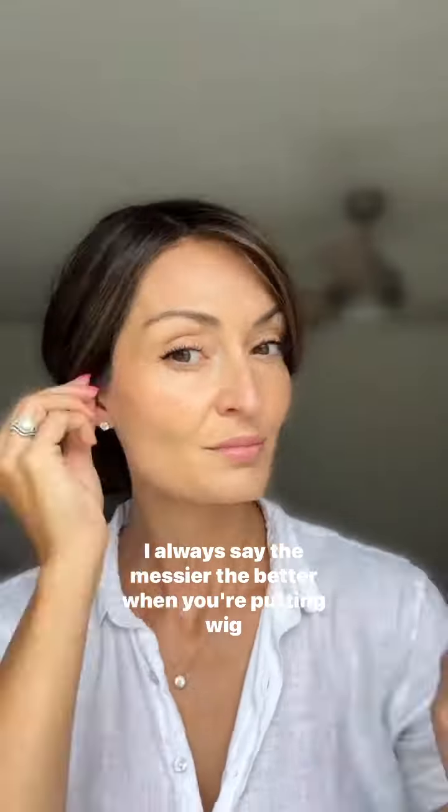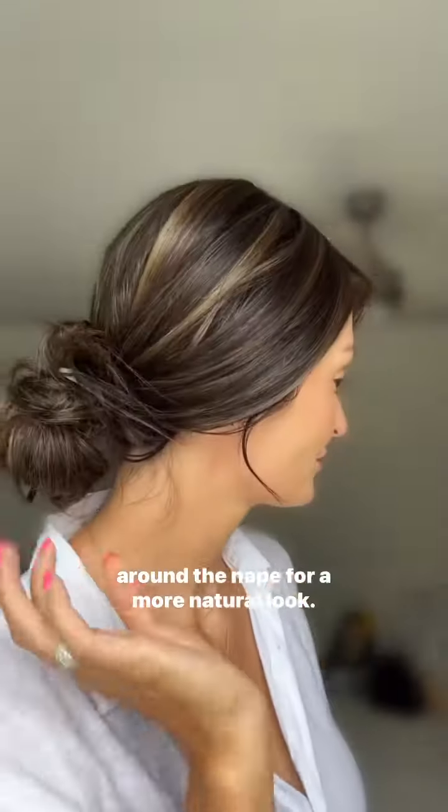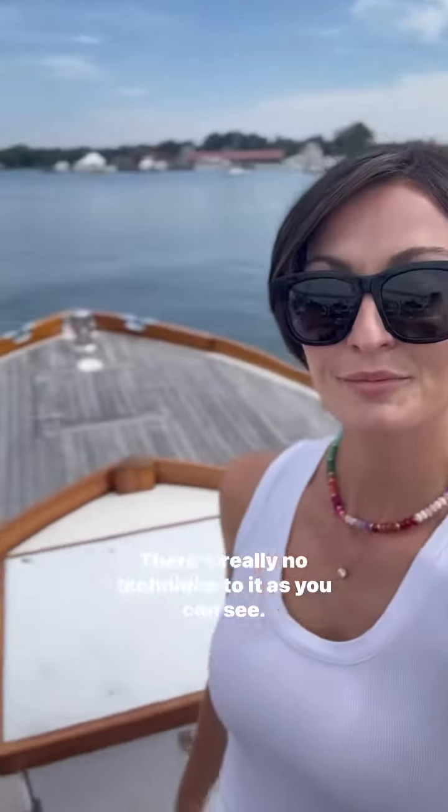Since we're going to be headed out on a boat, I'm going to pull it back into a low messy bun. I always say the messier the better. When you're putting your wig up, just pull out some hairs on the side and loosen the hair around the nape for a more natural look. There's really no technique to it, as you can see.